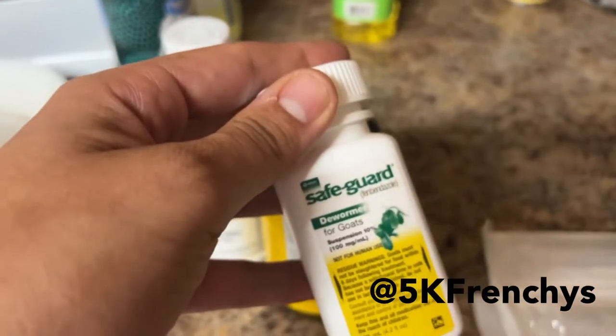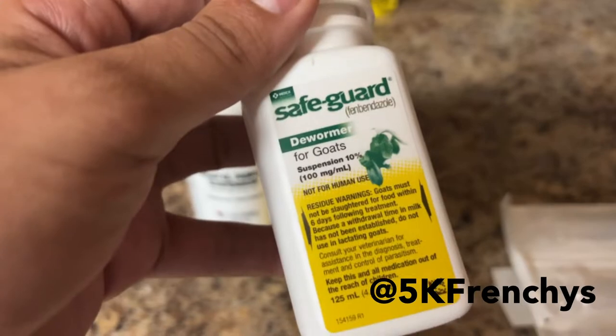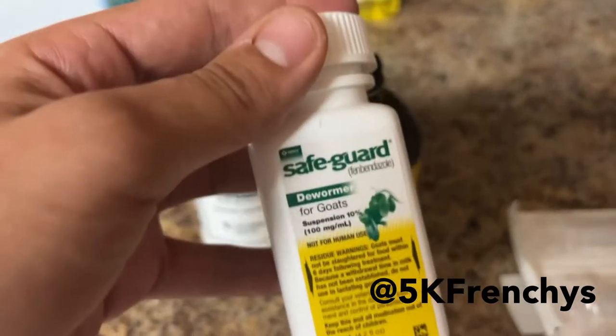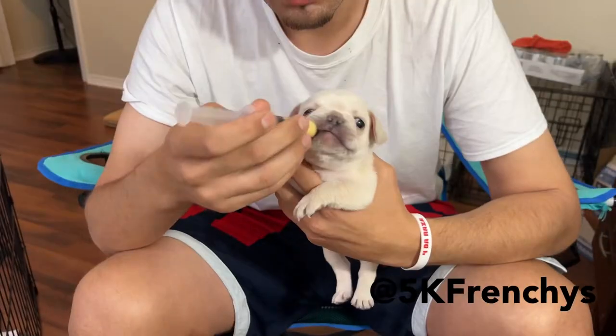After six weeks, at six to eight weeks, you're gonna use Safeguard for Goats. This is what we use. I've seen a lot of people use this one, it works. Super cheap and good — it's the same as Panacur.